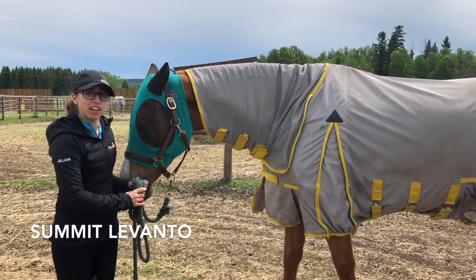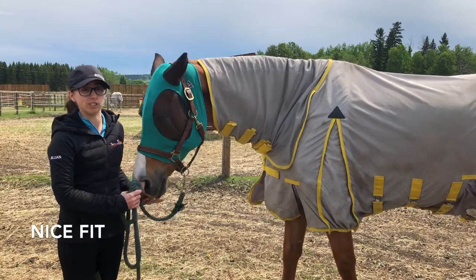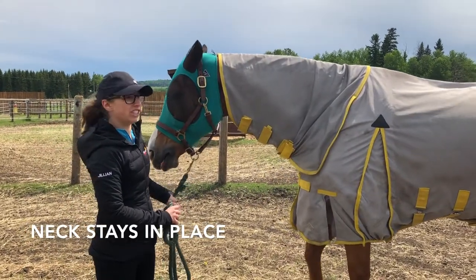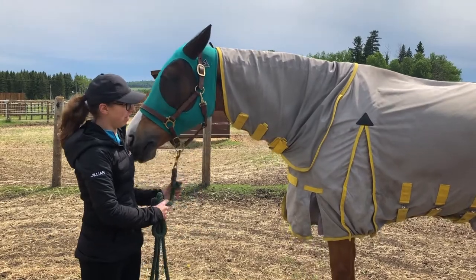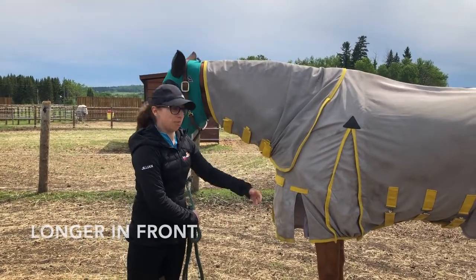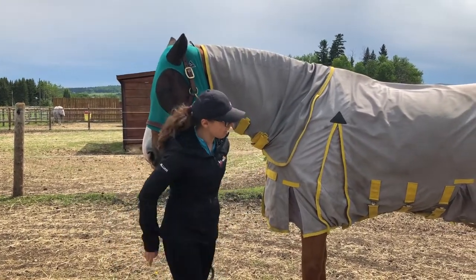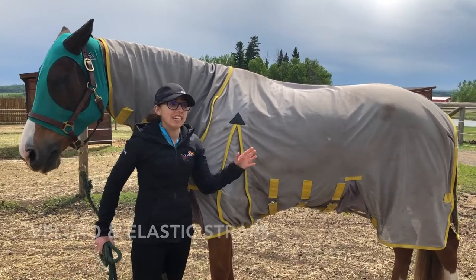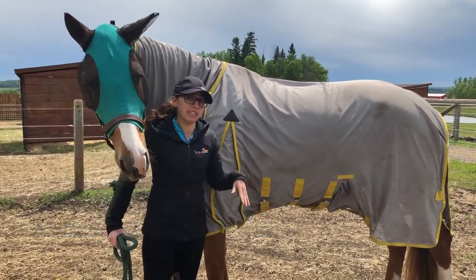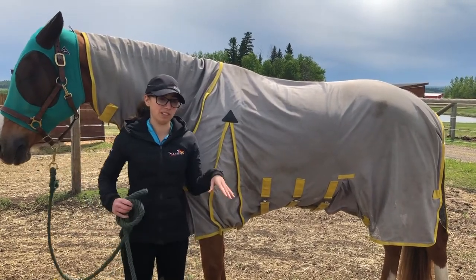This is the Summit flysheet from Greenhawk. I really like this flysheet — I think it fits the horses really well. I like that the neck doesn't fall down, and it's a little longer in the front which really keeps the bugs from getting on the leg. The belly is my favorite part because it uses velcro and elastic belly straps to really keep them secure and not have the bugs go up into their belly.